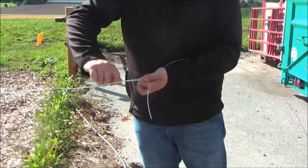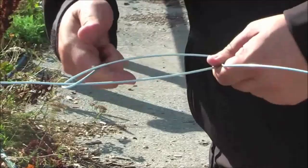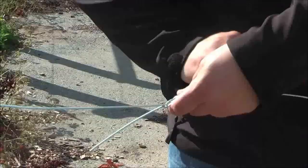Here we are showing a simple technique for how you can join two wires together with an 8 knot. Make a loop in the wire, thread the other wire through, make a U-shape on the wire and twist it around the wire. Then you have your 8 knot — slide it together, helping the wire so it will slide more easily together.